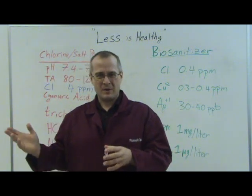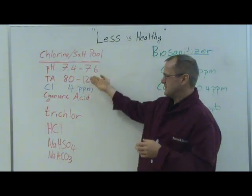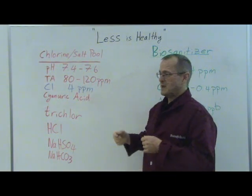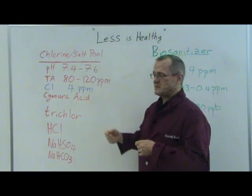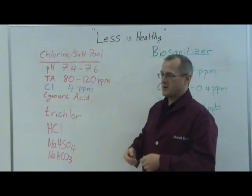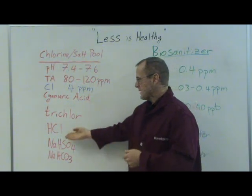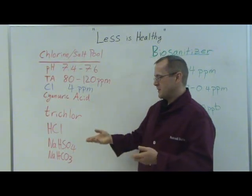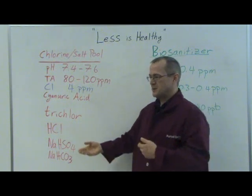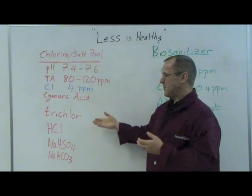That laundry list is written here on the board, and as you can see, there's a lot going on. You have to maintain your pH at between 7.4 and 7.6, which is not always easy to do. Your total alkalinity must remain between 80 and 120 parts per million. You must have at least 4 parts per million chlorine. You have to add cyanuric acid to prevent your chlorine from deteriorating rapidly. Some people add trichlor to try to make the pool more convenient, but that doesn't really work. You have to add HCl to adjust the pH, or dry acid if you can't use HCl, and sodium bicarbonate to adjust the pH the other way if it goes too low. This just adds up to a very inconvenient way of maintaining your pool.